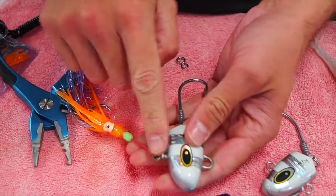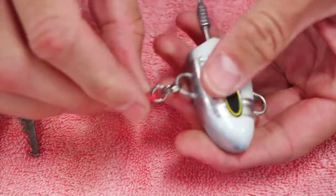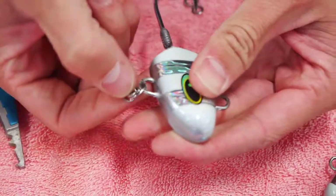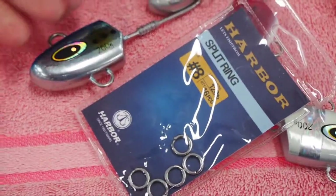Make sure when you do it you get the right size split ring. You don't want a split ring that's too small — you don't want to deform it when you put it on. So that's a size 8 harbour ring at 120 pounds. There we have it, it's perfect.